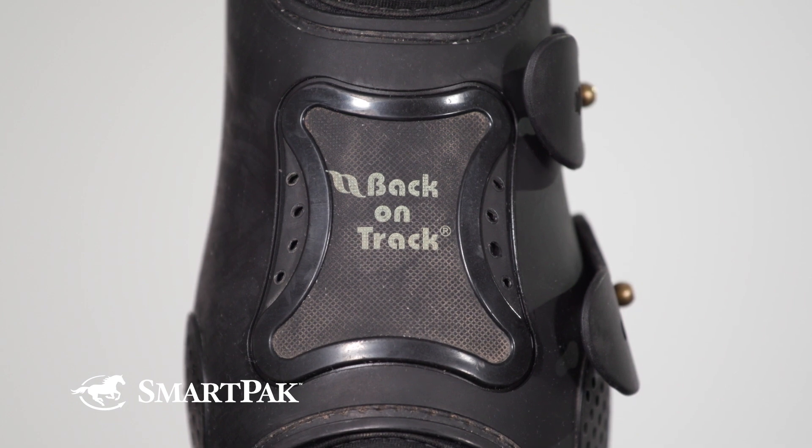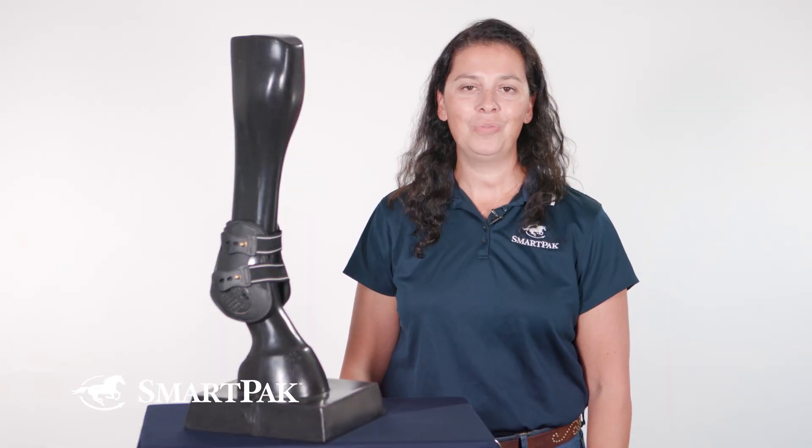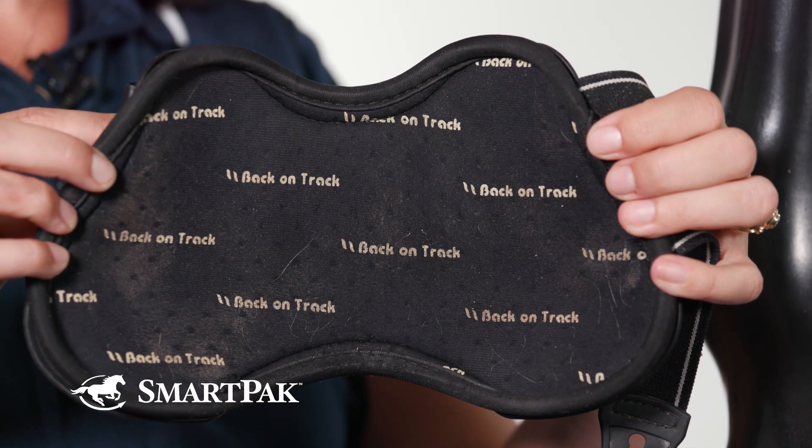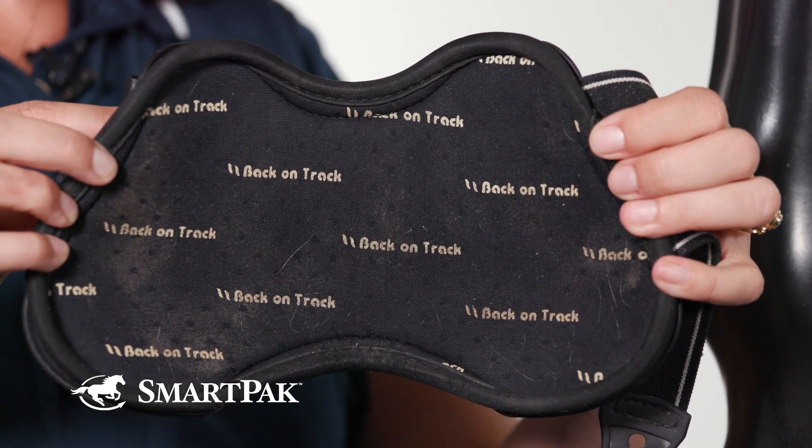For care and maintenance, I wipe down the outside of my boot after each ride. When the insides do get a little bit on the grungy side, I'll throw them in the wash on a cool cycle with mild detergent. Just a reminder that because of the Back on Track technology and the fabric, these boots cannot go in the dryer, so make sure you always air dry your boots.